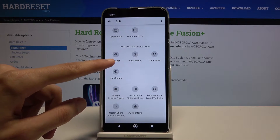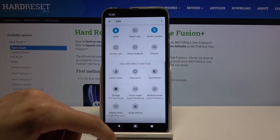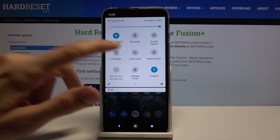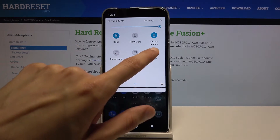I can see it right here — hotspot. So you want to grab it, drag it over, let it go, and simply go back. You can see it right now, it's been added, so what you want to do is hold it.